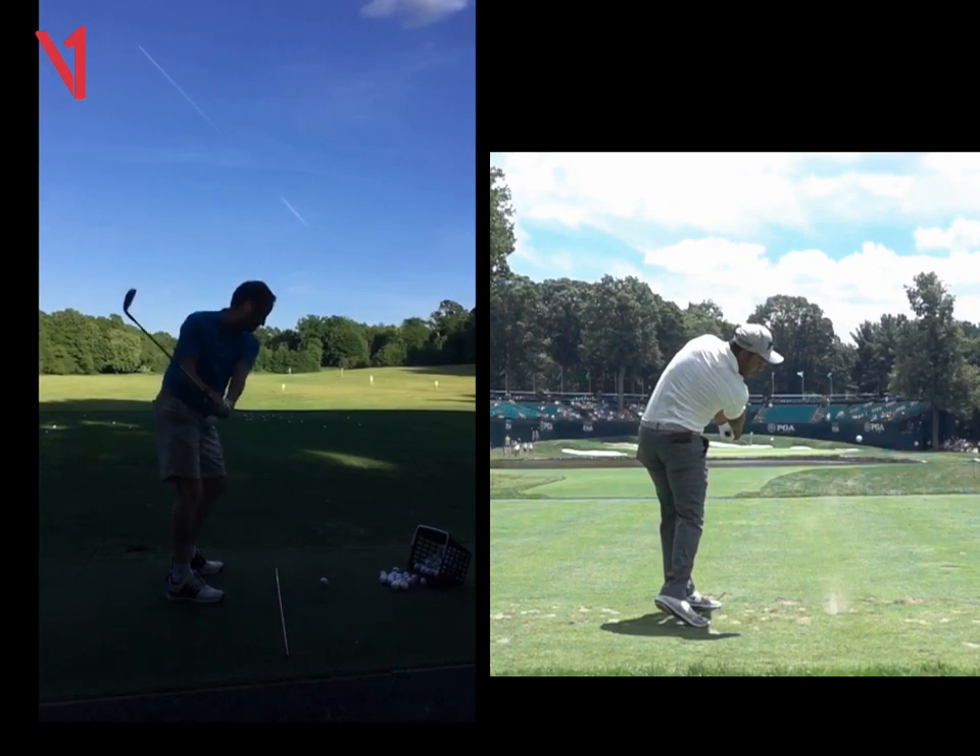The backswing is no different to normal, which is good after a big layoff. The only thing I would say is you're getting a tiny bit short. I'd like to see a little bit longer — that's going to give you a little bit more time. So either you can think about swinging longer or feel like you have a little pause at transition.